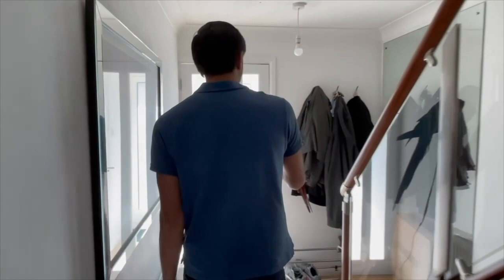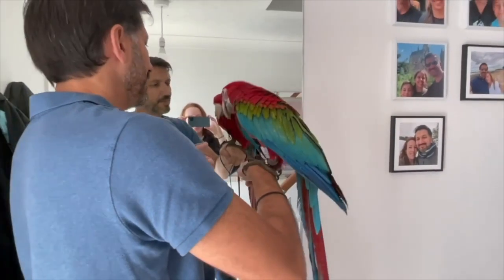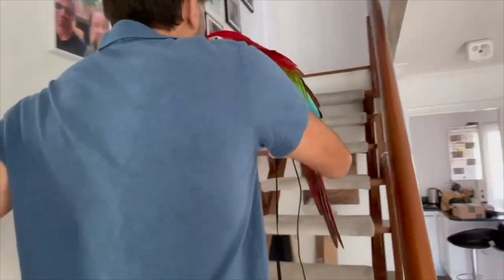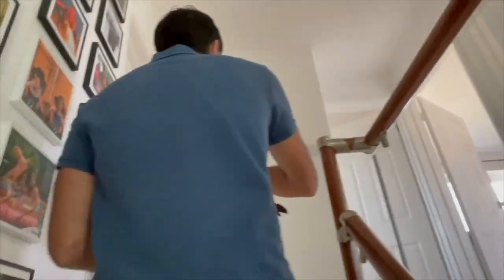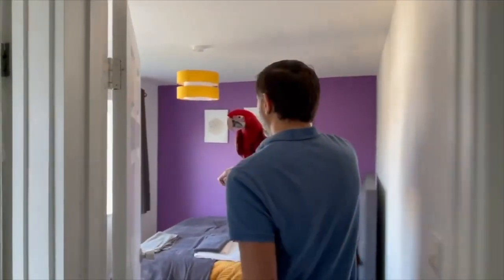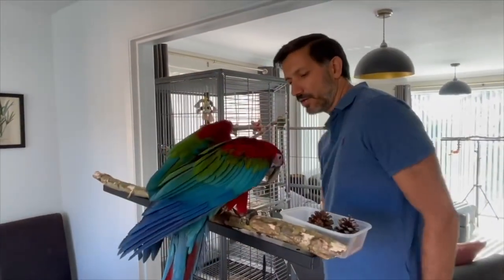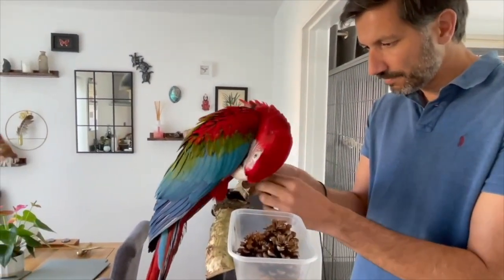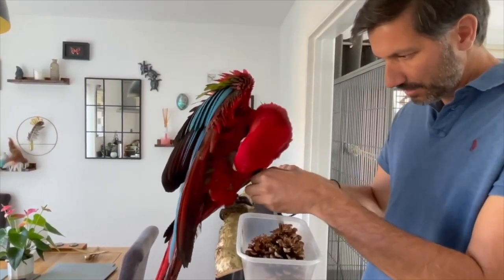The next step was to get Maui used to wearing the harness and actually do something with him — not just putting it on and taking it off. Letting him know that if the harness goes on, he gets to do something. He used to like going around the house, being shown different rooms, because before this he'd normally be kept in one room. Each time we'd introduce the harness for a longer and longer period. Taking the harness off is as important as putting it on — you want to make sure the bird is completely calm, with extra rewards throughout.